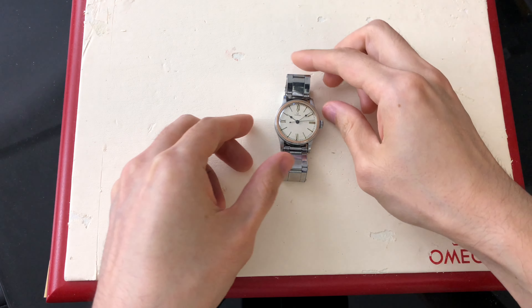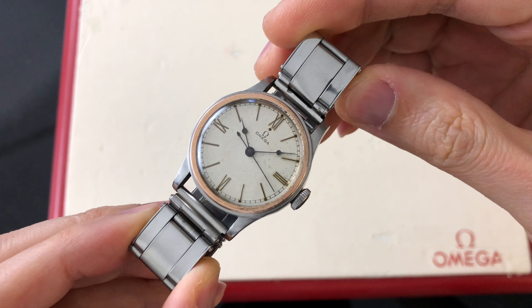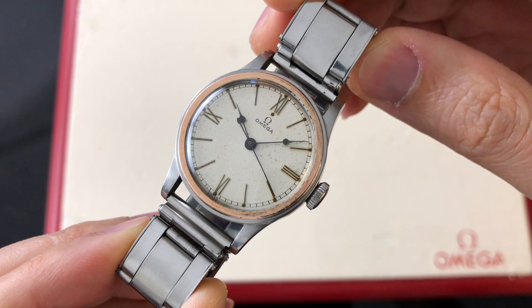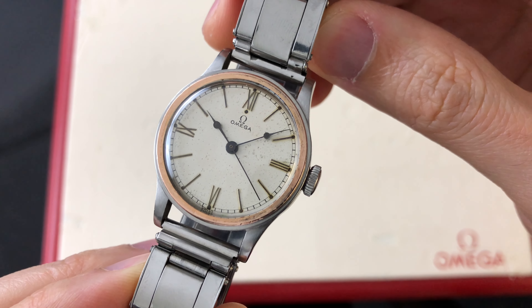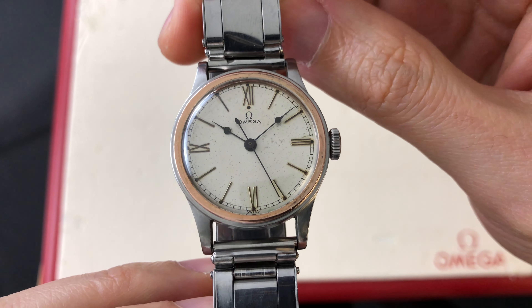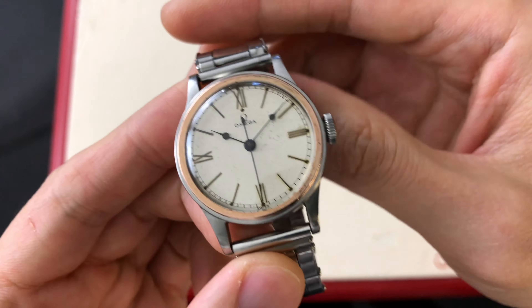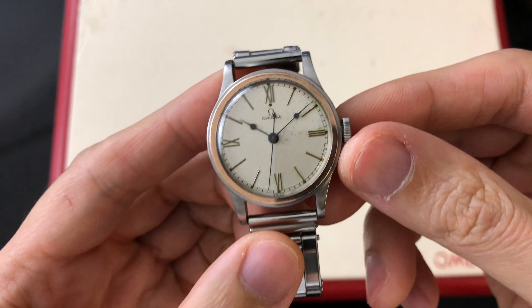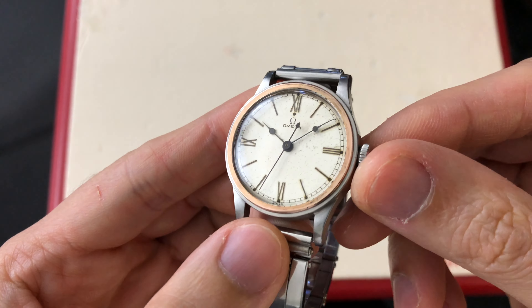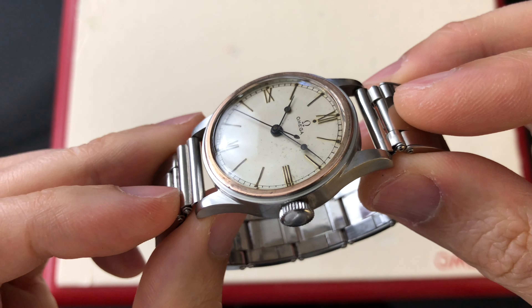Watch number one will be my 1938 Traytache Omega Center Second. Unfortunately, I do not have the CK case model number for this watch. When I get the extract from Omega one day, I will make sure to include the CK model in the description box below. Since it is my watch, I am in no hurry to order the extract. Most importantly, this watch is all original and correct after my thorough examination.